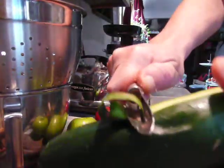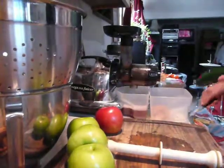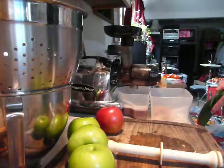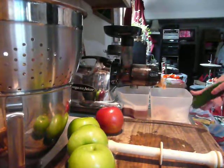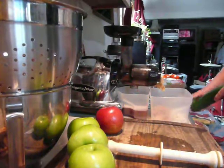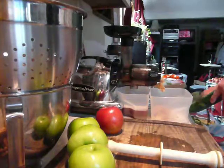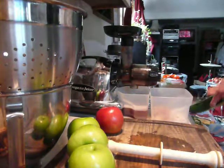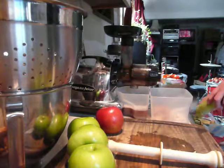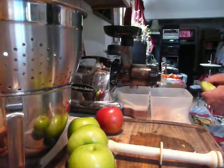So you're going to peel off the skin here. This is a conventional cucumber — it's got pesticides, herbicides, and other matter embedded in the skin, so you don't want to juice this skin. If it's organic, you want to juice it with the skin on.